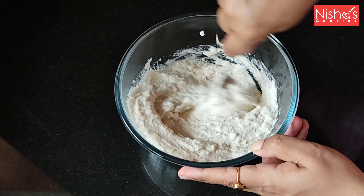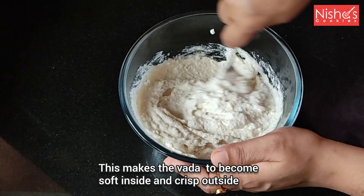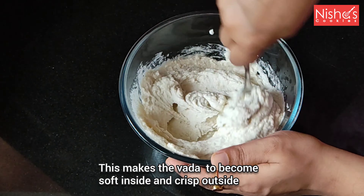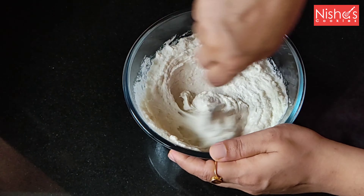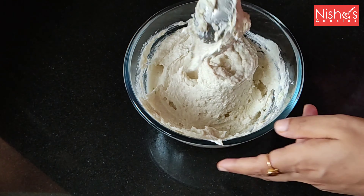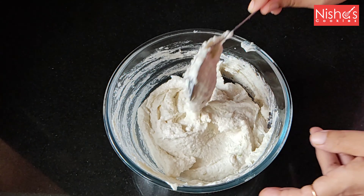I put a spoon and whisk it. I put in a bit of water. It will be soft when I put it in the color. You will also have a light color.